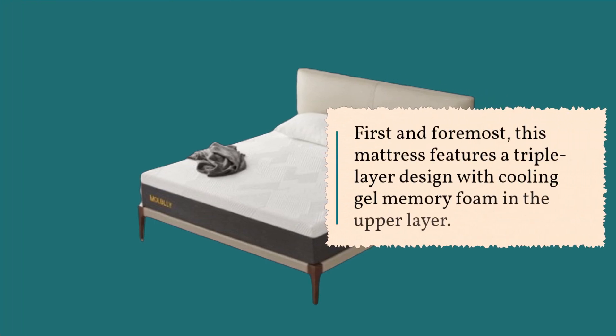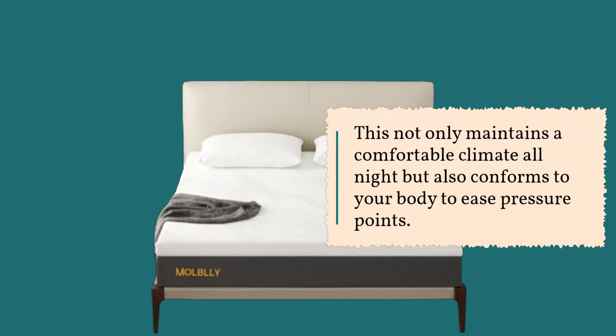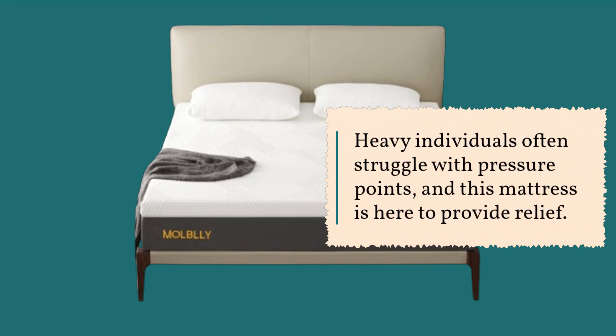First and foremost, this mattress features a triple-layer design with cooling gel memory foam in the upper layer. This not only maintains a comfortable climate all night but also conforms to your body to ease pressure points. Heavy individuals often struggle with pressure points, and this mattress is here to provide relief.